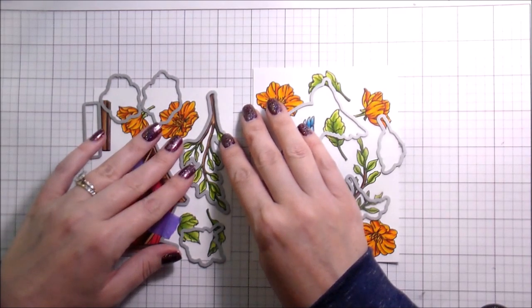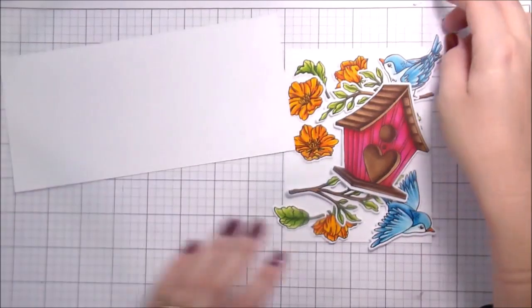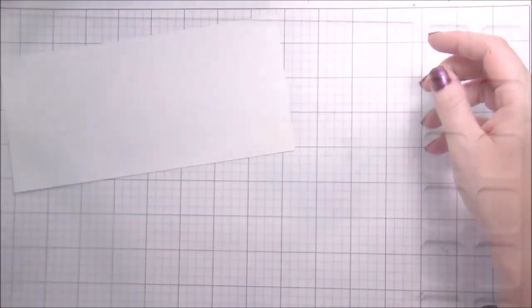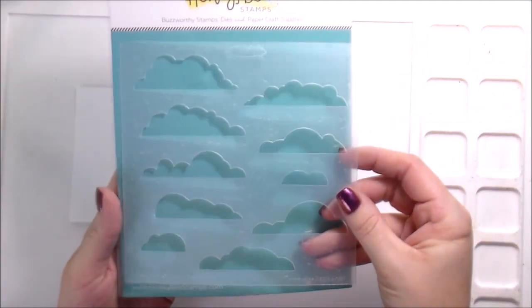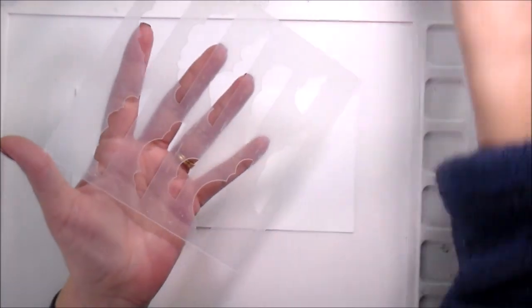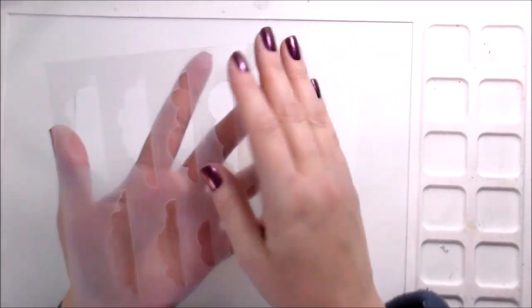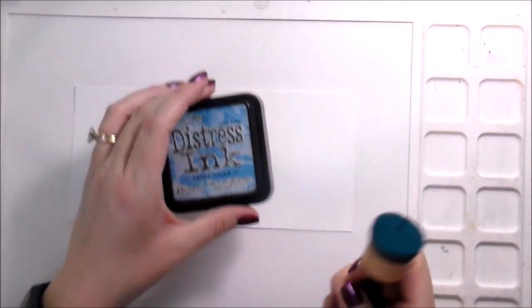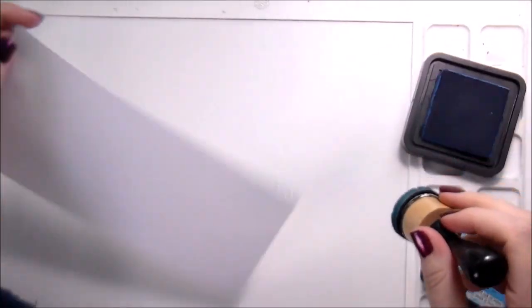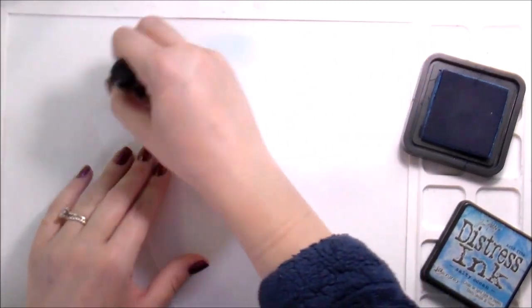Now let's talk about this - I have the wispy cloud stencil and I've put the Tombow Mono Multi glue on the back, which dries as repositionable. You do not want to put this down while it's wet or you will glue your stencil to your card, but I use that to hold my stencils down.